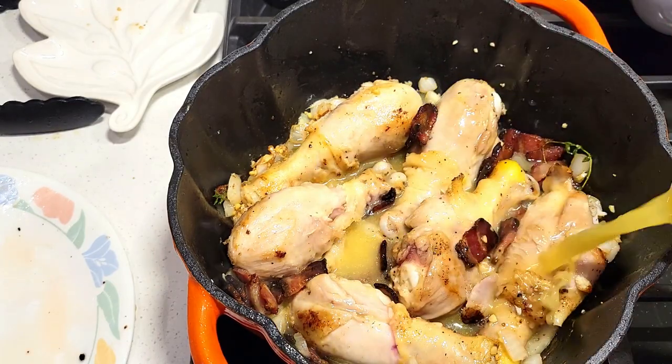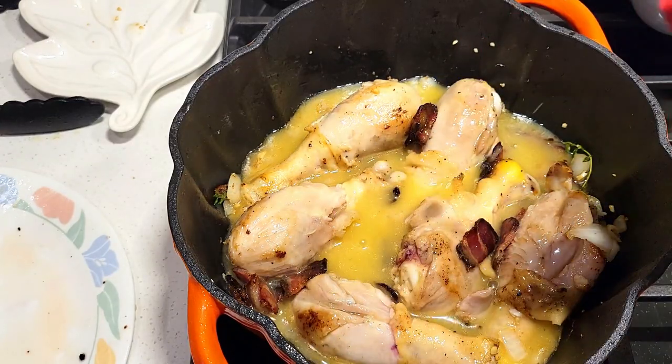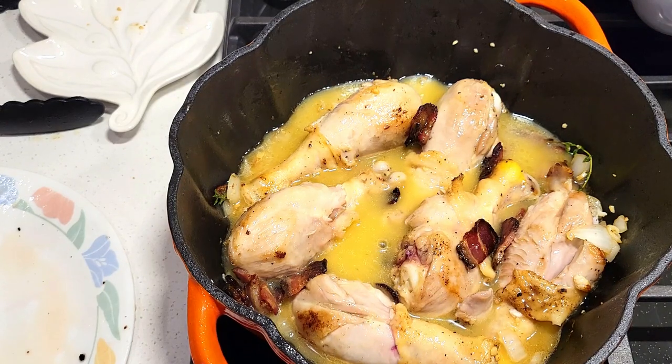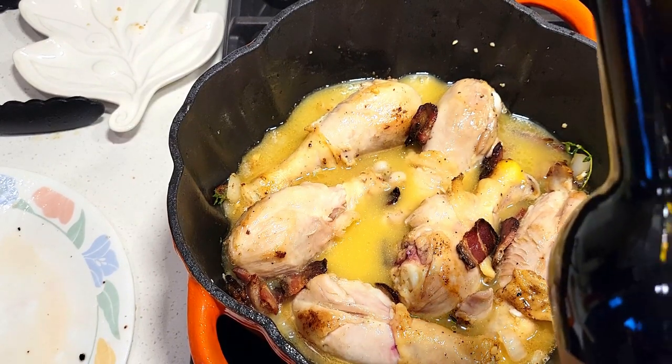Now we're going to grab our chicken stock — you can make it from scratch if you want. What I love about this recipe is you don't have to marinate your chicken in wine overnight. You can make this on a weeknight without cooking for two hours.